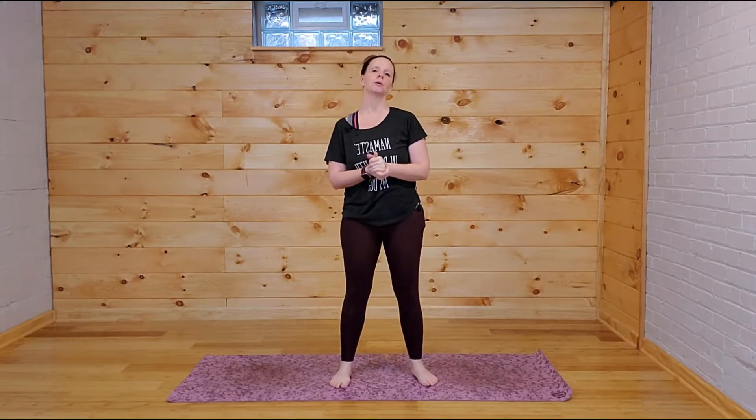Hi, yogis. Welcome to class. This is the last of our seven-day run of building your yoga practice. Today, I thought we would explore how much yoga can bring strength to your practice. We always think flexibility in yoga, and more recently, we get a lot of cardio with our yoga sometimes, depending on the type. But at its core, yoga builds a lot of strength.